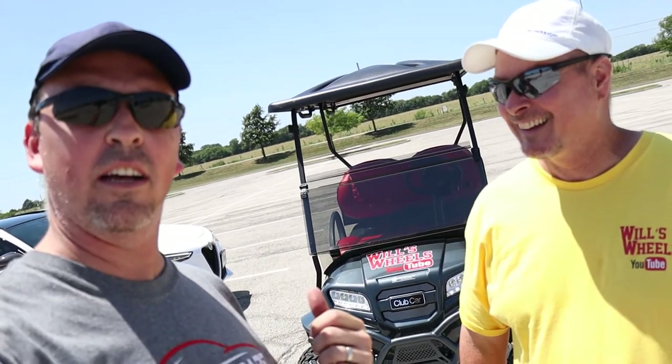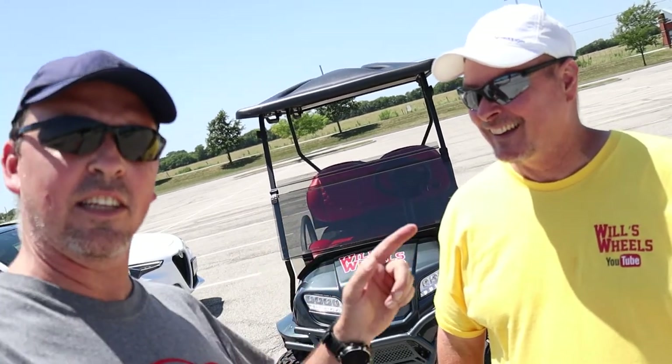It will be. It's a cool golf cart though. It's a very cool golf cart, and that's why we're going to do a quick little first impression. He's going to tell us all about it and take us for a little drive. Let's go.